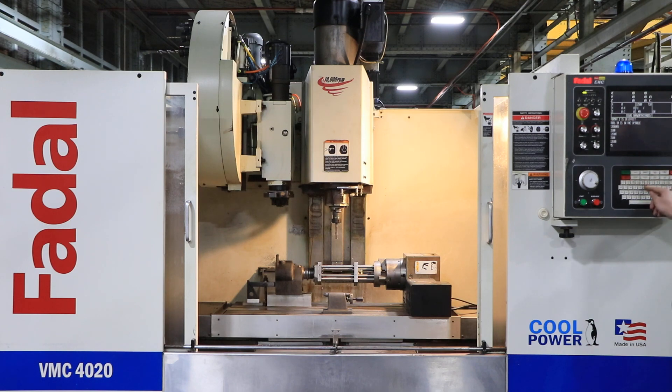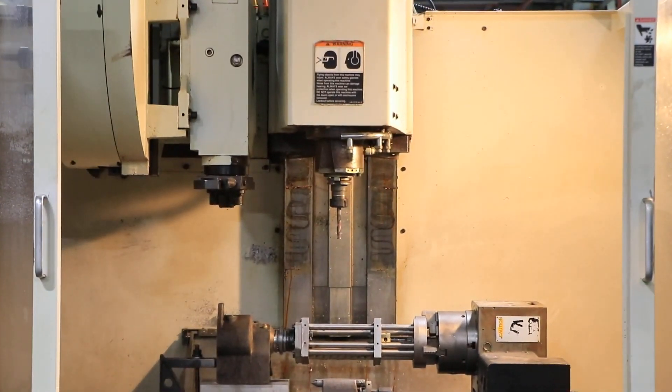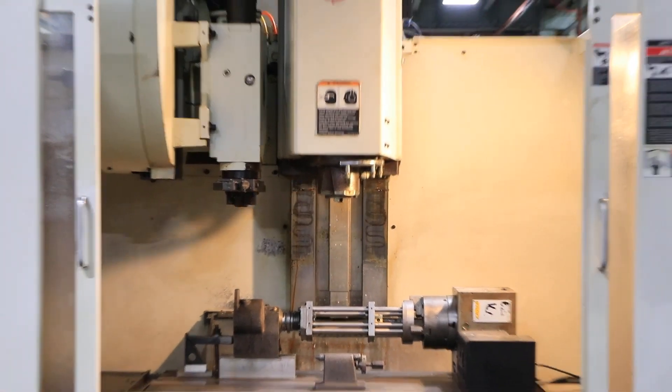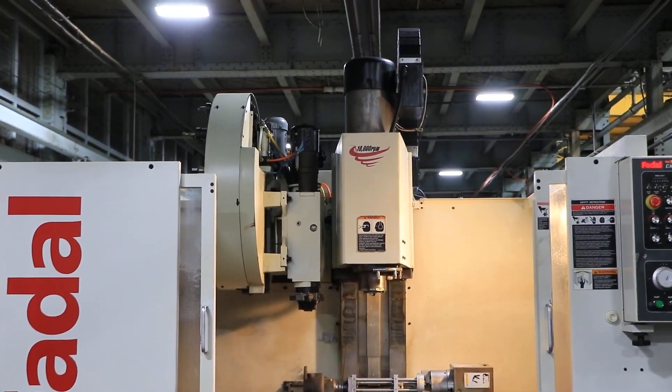You have box ways. We are doing a tool change, or area up. Another tool change.